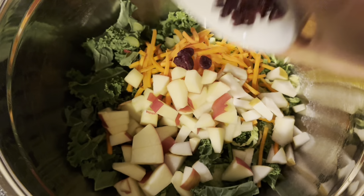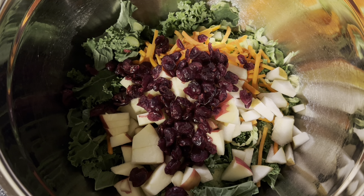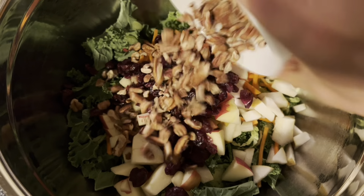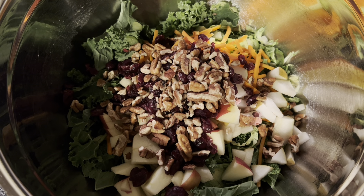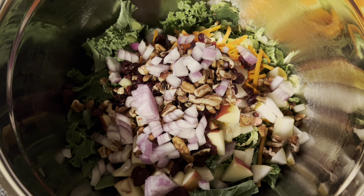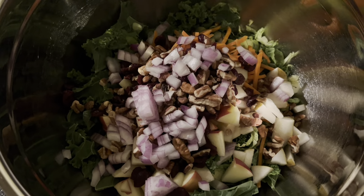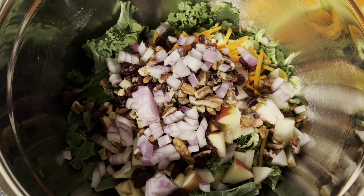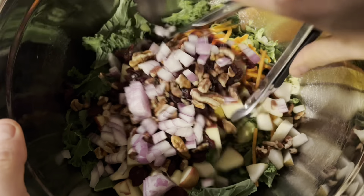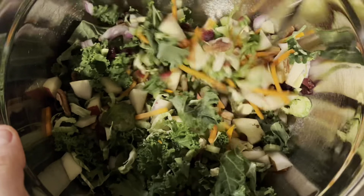A half of a cup of dried cranberries — you could certainly use dried cherries. A half of a cup of pecans, and a half of a cup of diced red onion. Then we're just going to fold all those ingredients into the greens.